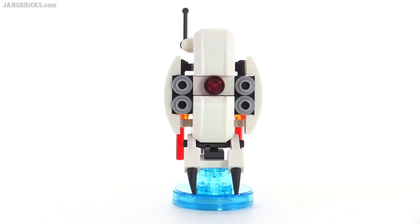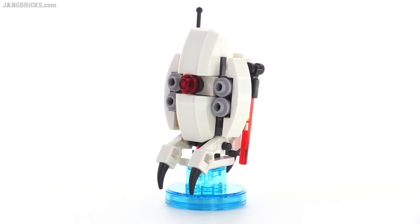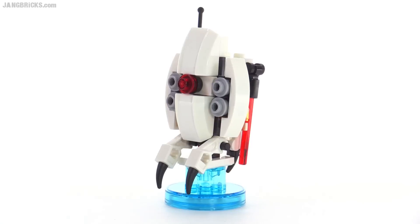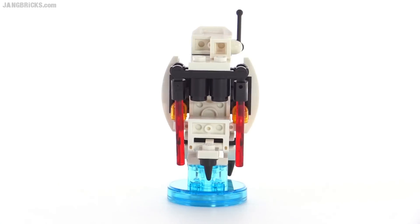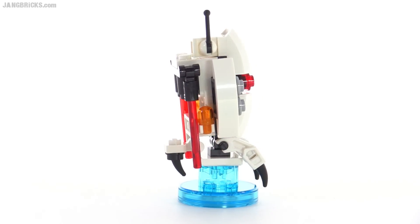I also appreciate the inclusion of the new color for the 1x1 round plate, or stud, with hole in the center. First time, or first season, it's been available in gray — so another new color for a very, very useful part, super useful part. And you can see some extra details included around the back. I really like how they got the tripod legs in there.